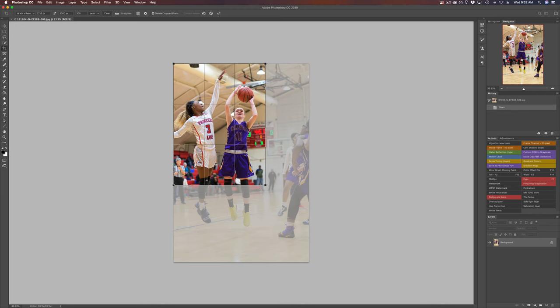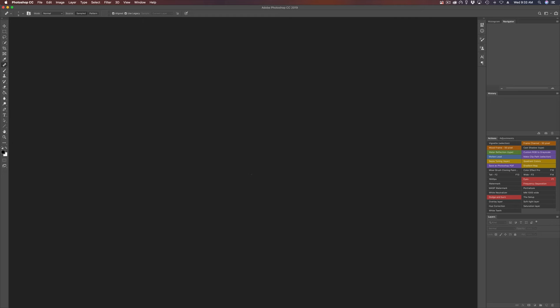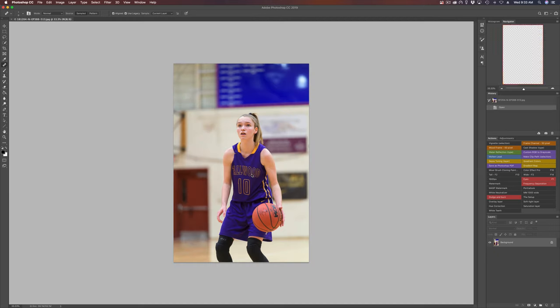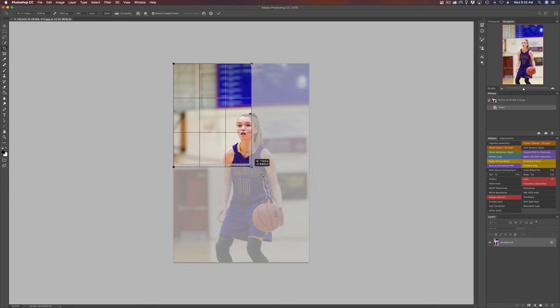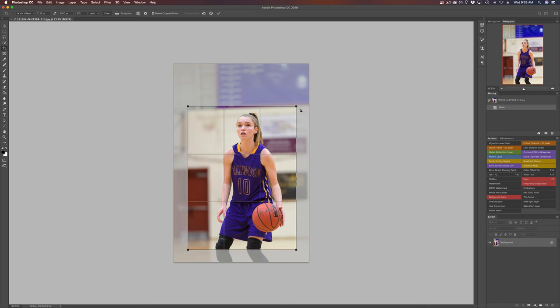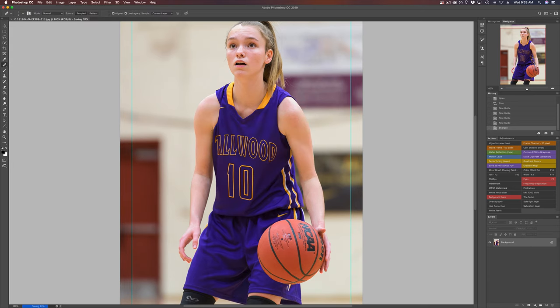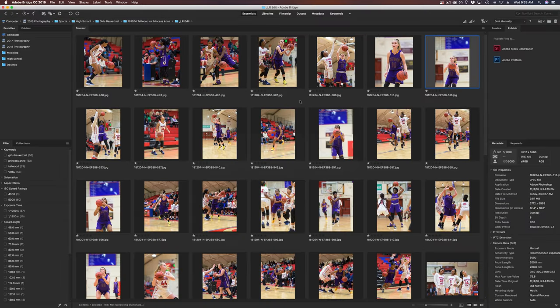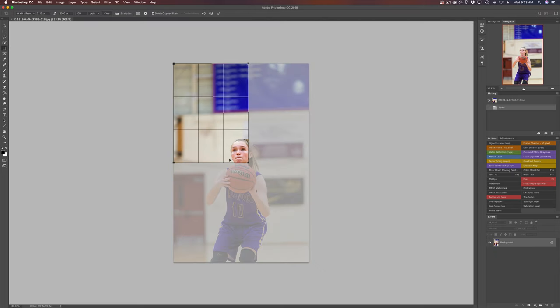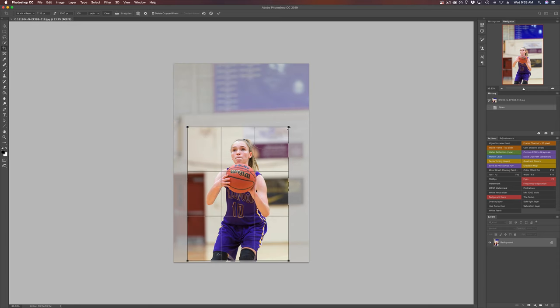Sports is difficult, and the fact that there are so many different sports means that if you don't know what's going on, you're going to have a difficult time photographing it. So tip number two would be: learn the sport that you want to shoot. Go to games, watch the games, or get on YouTube and watch game videos. You need to learn the sport because if you do, you'll be able to anticipate the action and be ready for it.